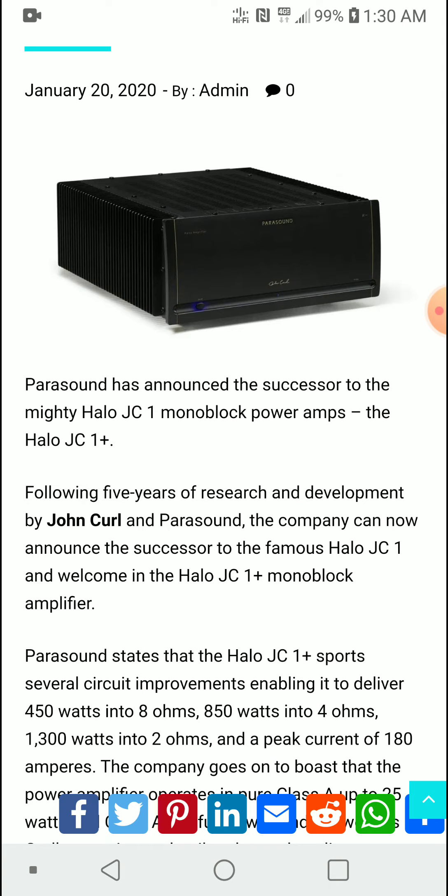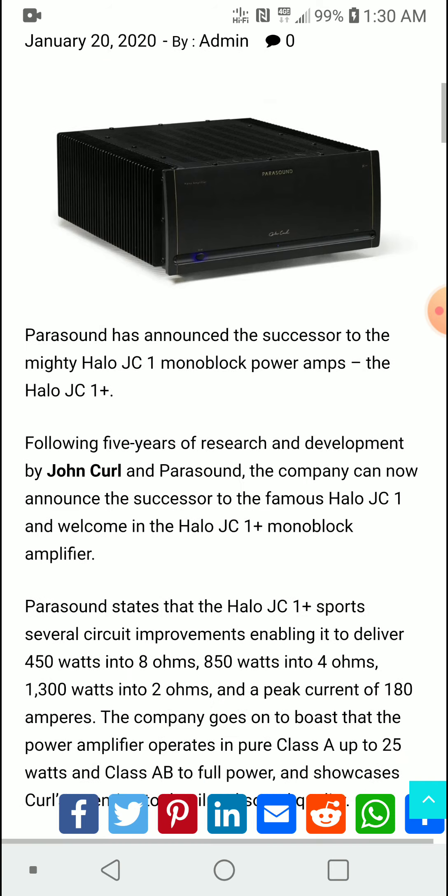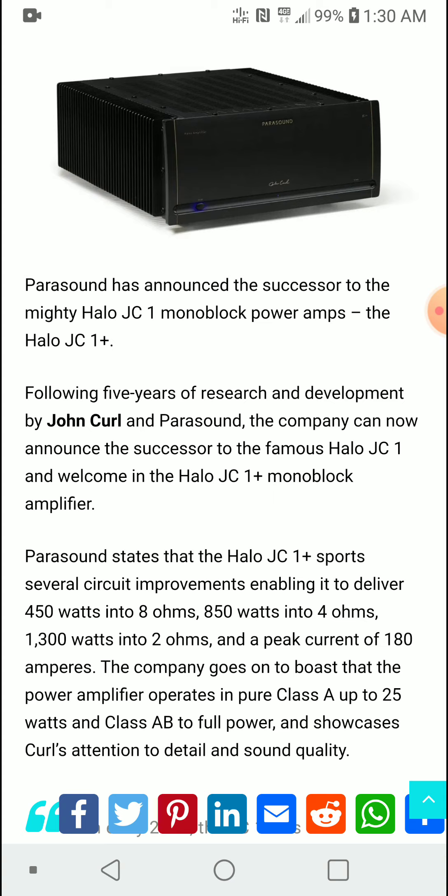The article on our website explains a lot more. This is a new product that has just been launched — no clips have been shown yet, so it will officially ship and become available in the coming months. Parasound has announced the successor to the mighty Halo JC1, which was launched in 2003 following five years of research and development.